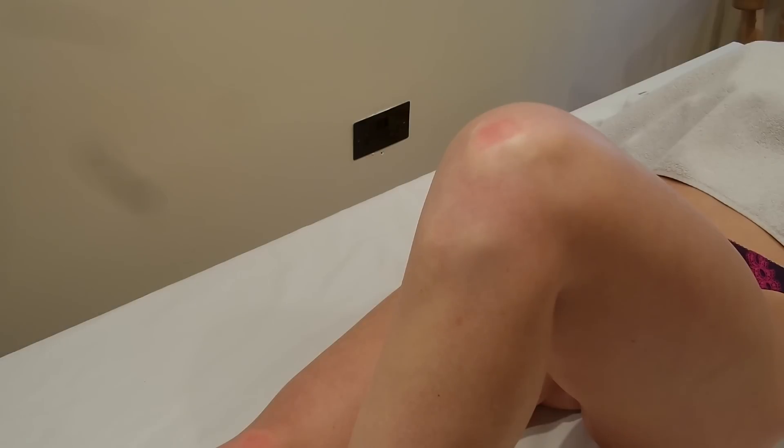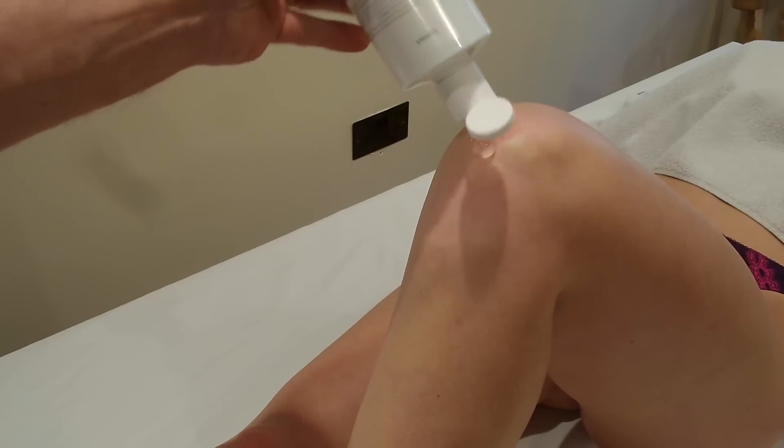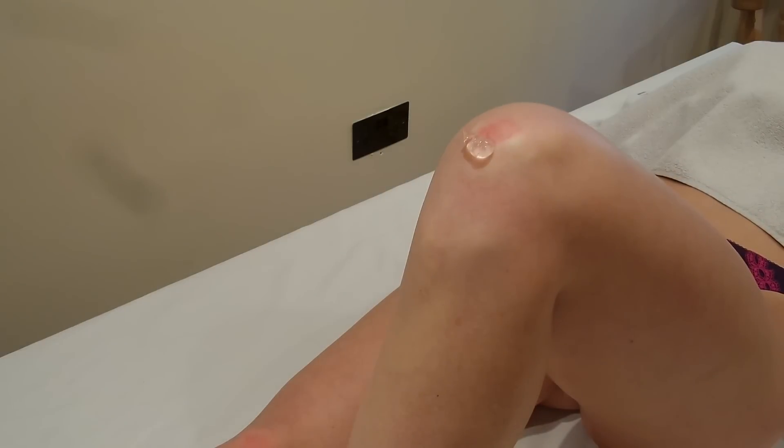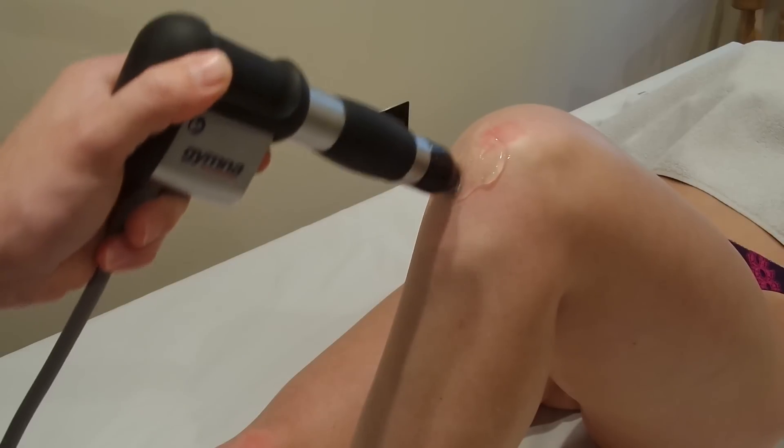We'll apply some gel to the skin. It's quite common to do the treatment with the knee in a bent position — it might seem a bit unusual, but if you do it with the knee flat, the tendon can just dip in a little bit and it can be quite hard to keep the shockwave head flat on it.